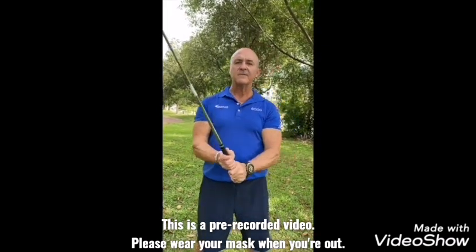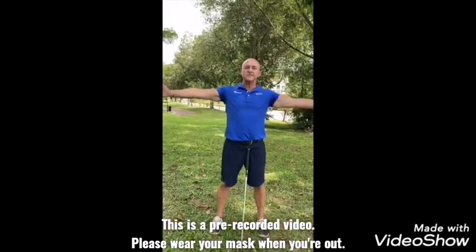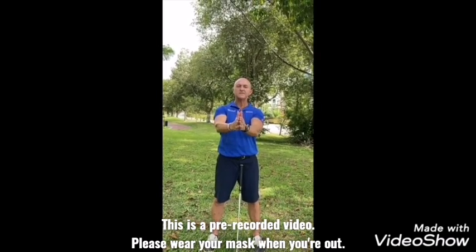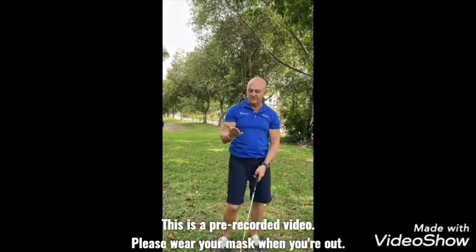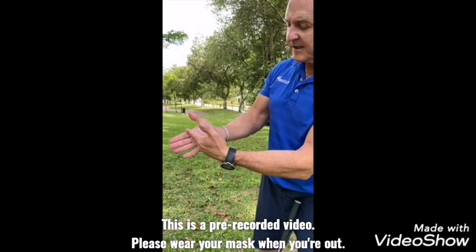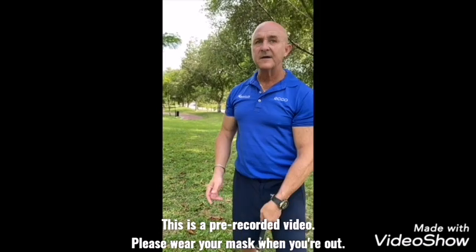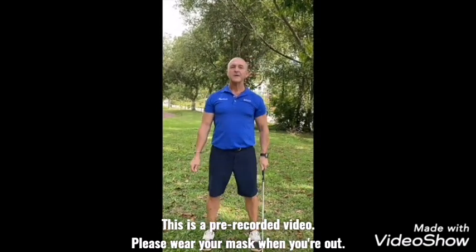A little tip you can do at home: place your hands together from east to west. As long as you can do this, it means you can hold the club properly. Most golfers are unsure — the calluses on the hands should be basically across the finger line. Anywhere else means you're holding the club incorrectly.